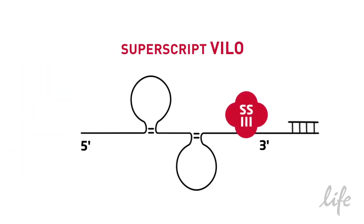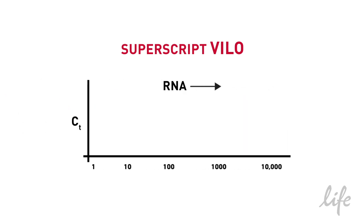SuperScript VILO contains SuperScript3, the same thermostable RT we've discussed, but with an optimised buffer mix and helper proteins. It's specifically designed for generating cDNA for real-time applications, resulting in high yields and unprecedented linearity across a broad range of sample outputs.